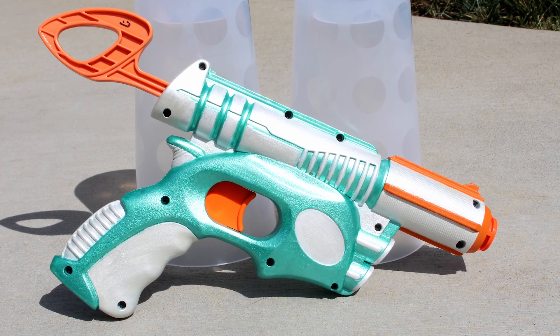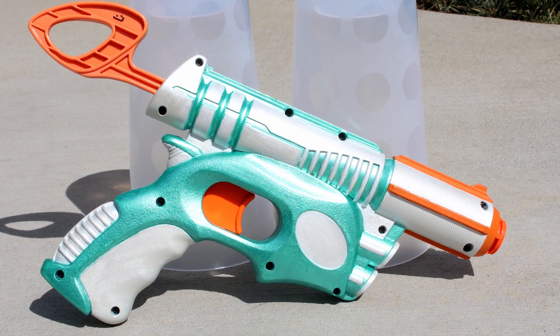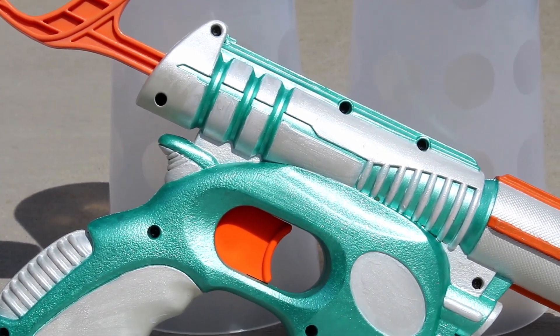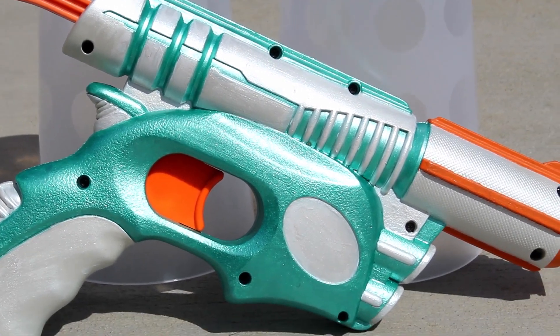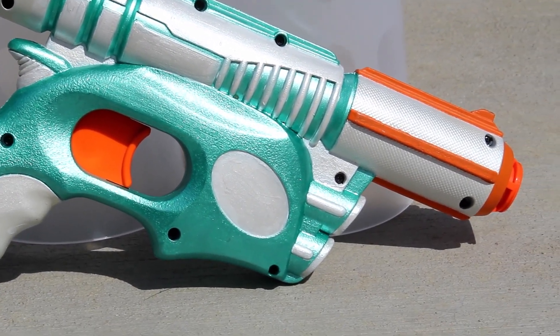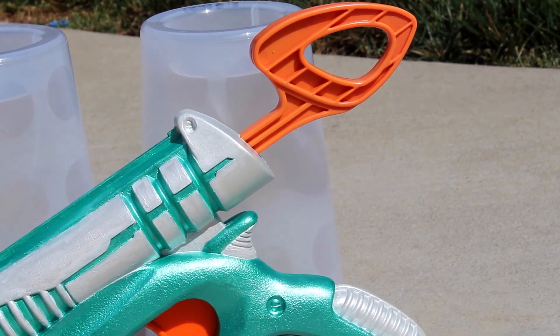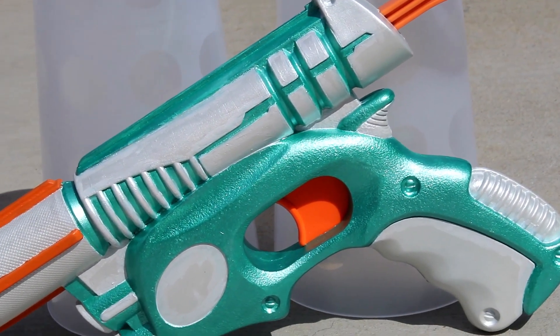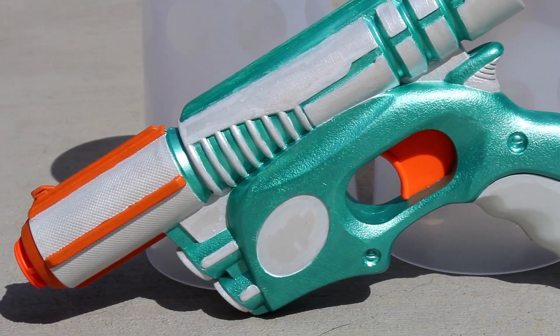Next up we've got a blaster that's currently unfinished — this Tech Target blaster that I painted for a video a while back. For this blaster I just did some basic hand painting and touching up, but in the future it will be getting detail work and highlighting to clean it up. There are also some spots on this blaster that will benefit greatly from getting a wash and then highlighting over to really accentuate the shape of the shell.